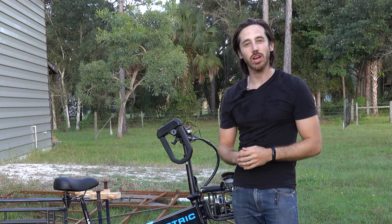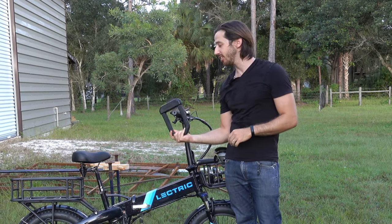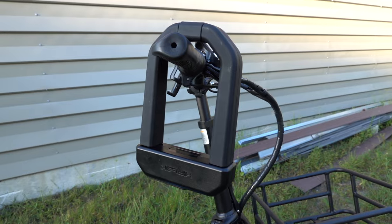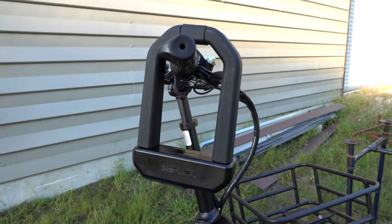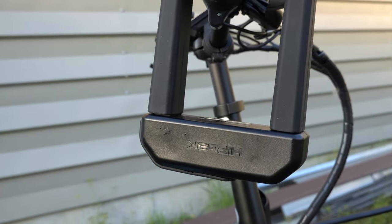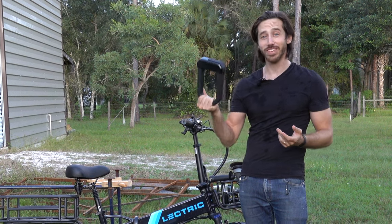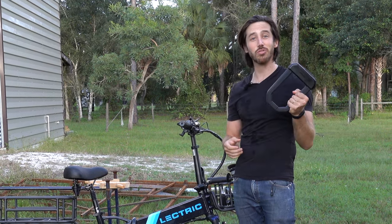Hey everyone, Micah here with ebikeschool.com. Today we're going to be testing to see if this new angle grinder proof lock is really angle grinder proof. This is the Hiplock D1000. They sent it to me and asked if I'd do a review of it, telling me that it was an angle grinder proof lock. I responded: can I try and cut it? So that's what we're going to do today. Let's try and break through this thing.